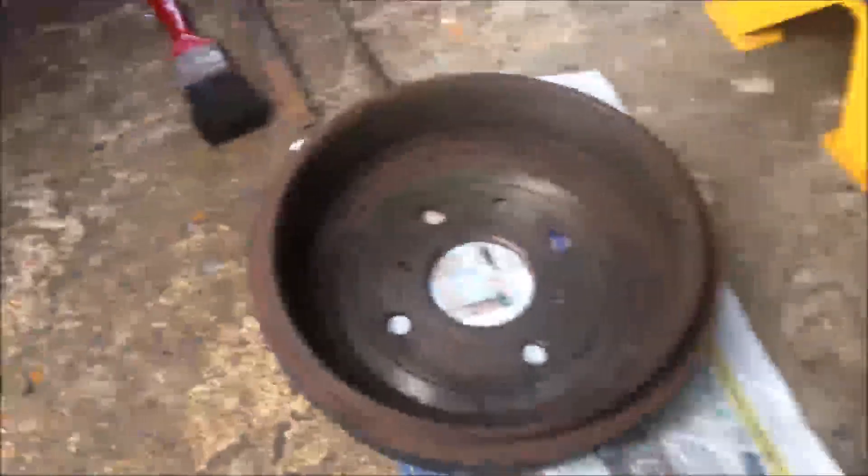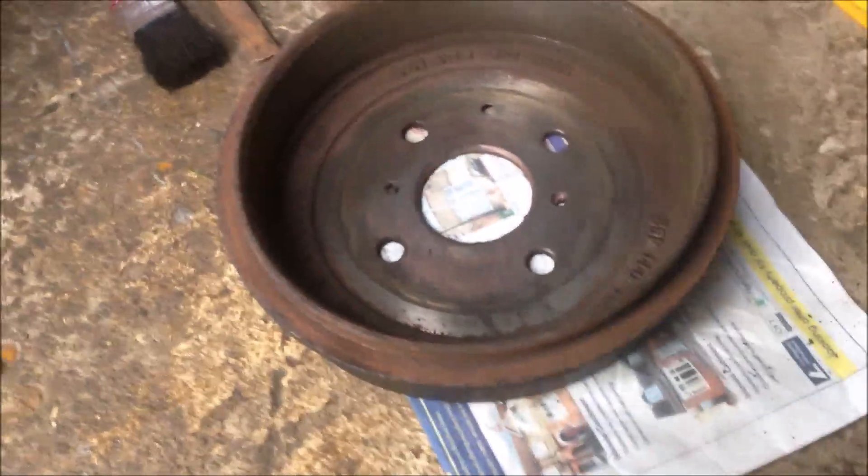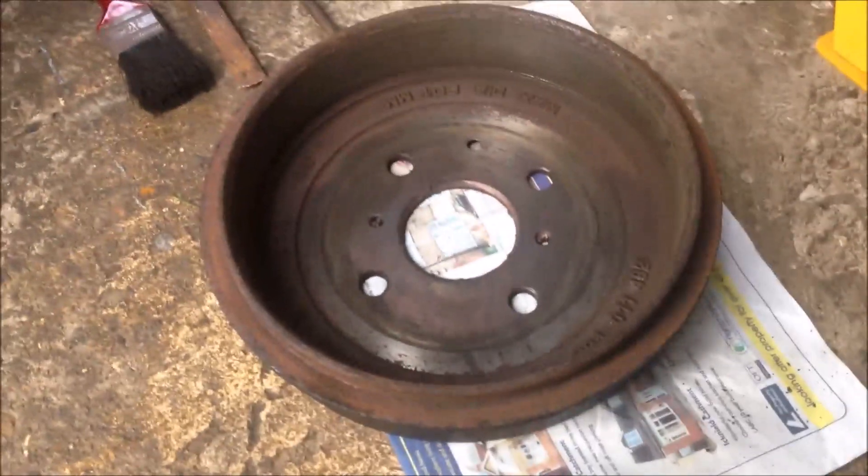I just cleaned the drum inside and outside. I didn't use anything — just dry cleaning. I used the screwdriver and the brush to get the loose rust and dust out.